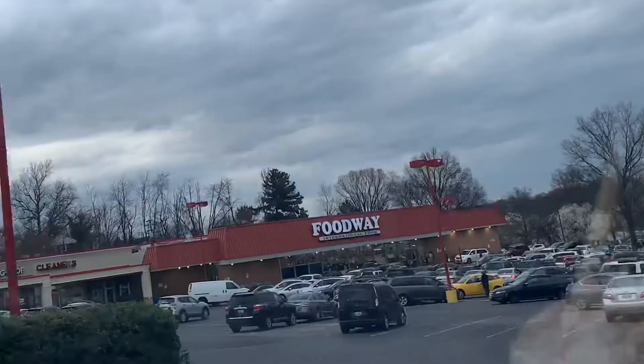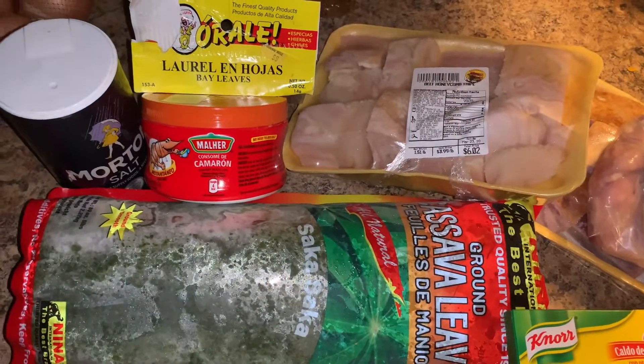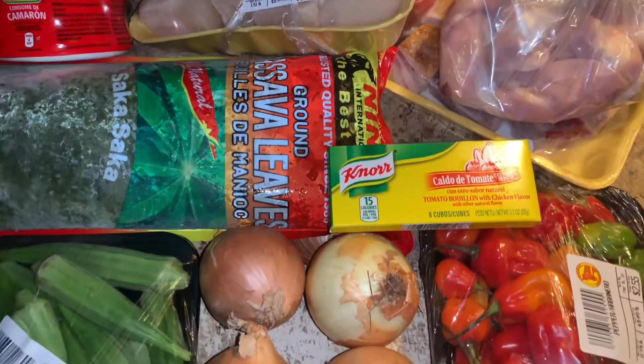Welcome back to Life with Mimi on the Move. Today for dinner we're gonna be cooking cassava leaf stew. These are the ingredients I'm gonna be using to make the stew — I'm gonna list everything below in the description box.